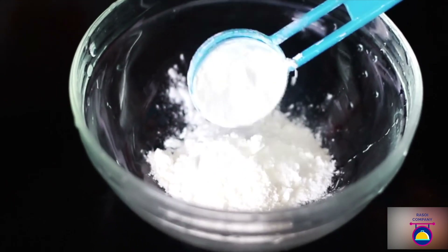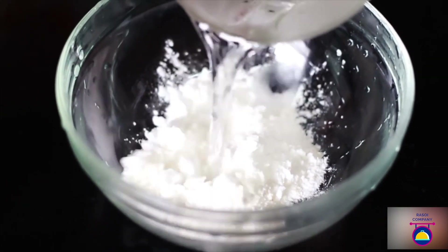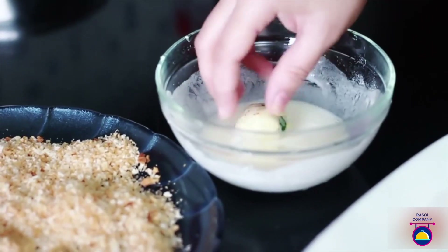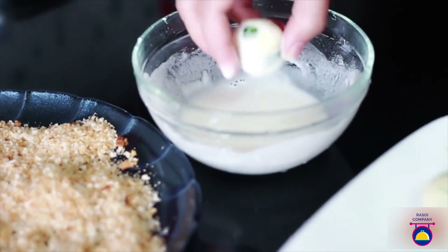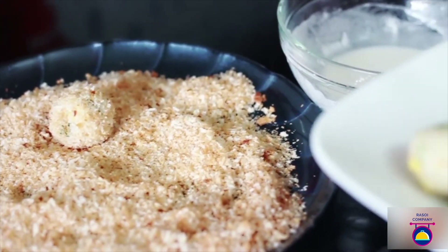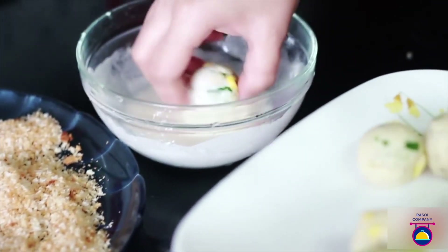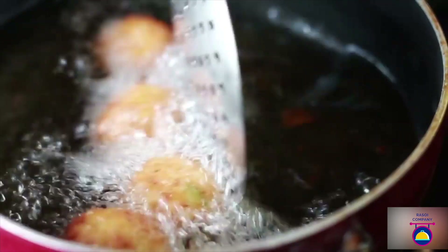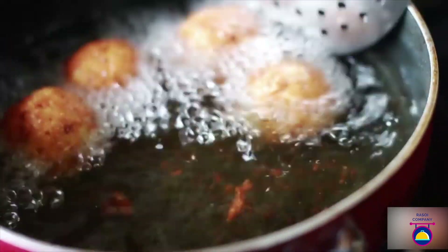Now mix the remaining all-purpose flour and corn flour with sufficient water to make a thick consistency — it should not be very thick or very runny. Now comes the final step: dip the balls in the prepared batter and then roll them in the breadcrumbs nicely so that the entire ball is coated. Do this for all the cheese balls and keep aside. Now heat oil in a deep frying pan and fry these balls in batches so that they don't break.